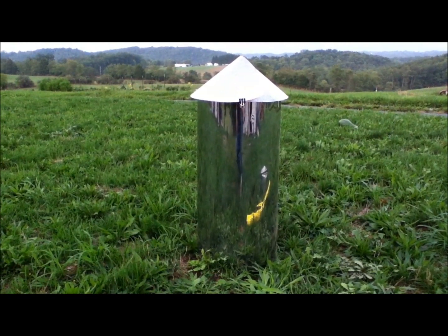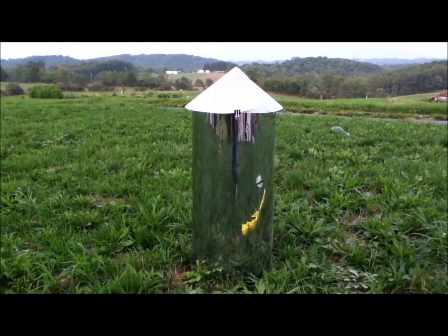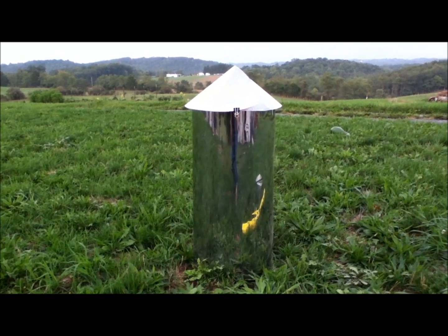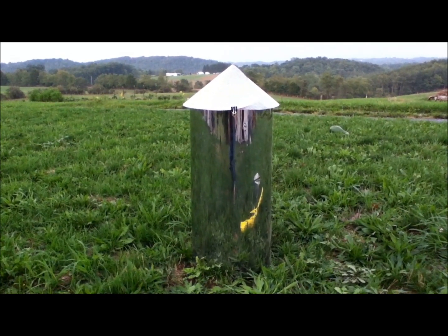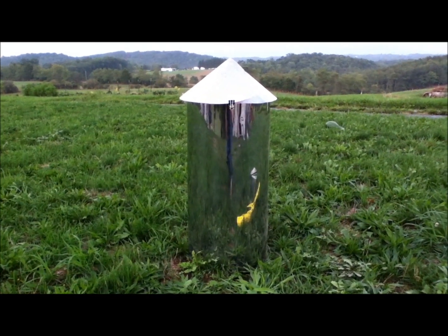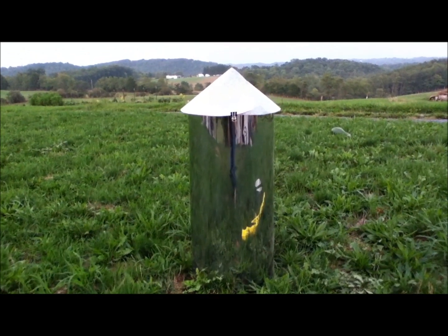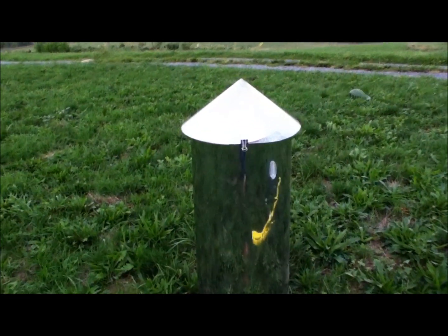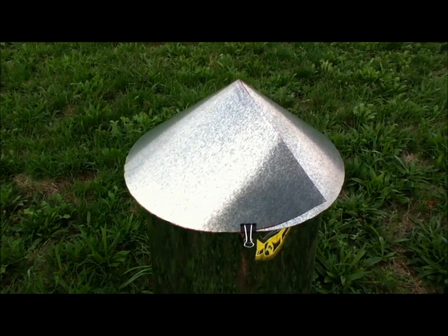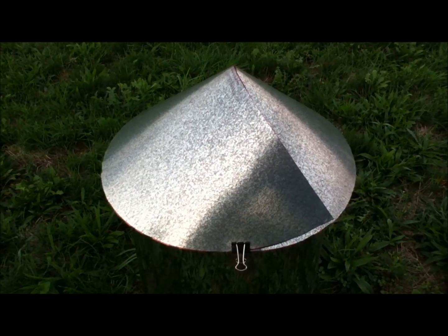I just guessed at the amount to cut out for the triangle to take out from the section of metal. I've put it here with a binder clip on it just to show that it's still too big. We want it to be approximately the same width — almost exactly the same width — as the trash can. In this case the trash can is 12 inches wide. So I'm going to cut some more out of the metal and then leave enough of an overlap to be able to rivet together.